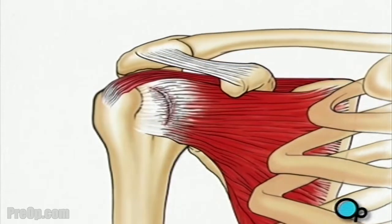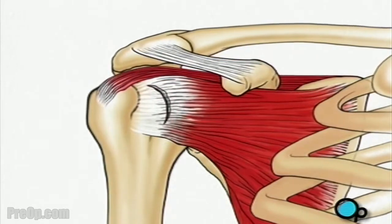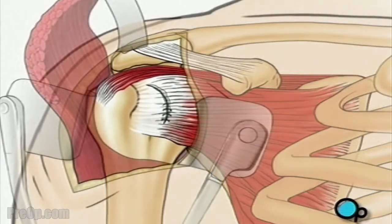Next, the surgeon will cut away any scar tissue or unhealthy tissue around the torn area. Using sutures, the tear can now be repaired.